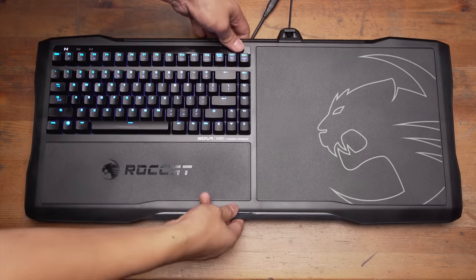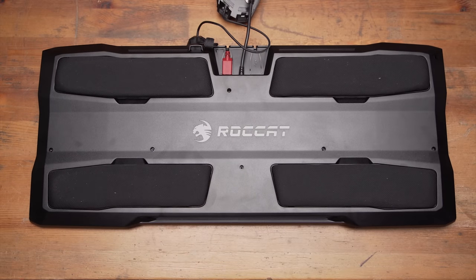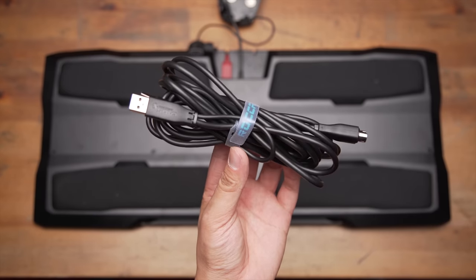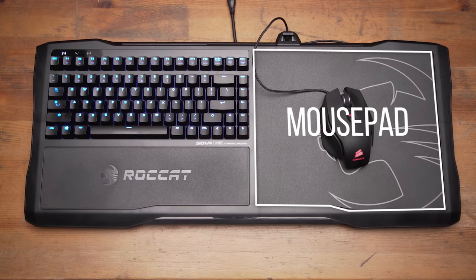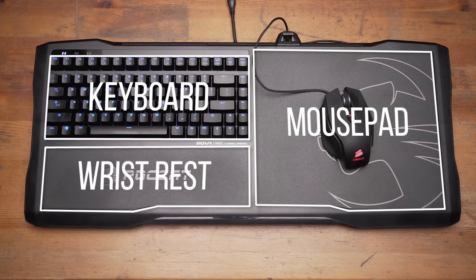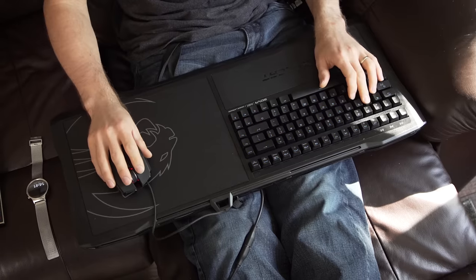We'll begin with the physical tour. The bottom of the Sova has four removable cushions — they're pretty thin, but they work well enough, so I don't think I'd try to 3D print replacements. Being able to clean them is still a bonus. Also down here is a single proprietary breakaway USB connection with a 4-meter lead and a couple of USB ports for other peripherals. Flipping the unit over, about 40% of the top is taken up by a 275x240mm hard plastic composite mousepad. Another 40% is the 84-key TTC Brown mechanical keyboard, and the last 20% or so is an ample wrist rest — which ended up being the difference maker for me, letting me use the Sova MK comfortably for up to 3 hours at a time, compared to 10 to 30 minutes on the other two.